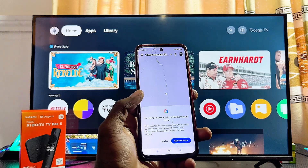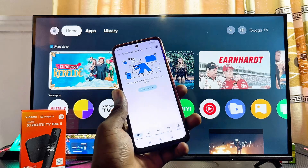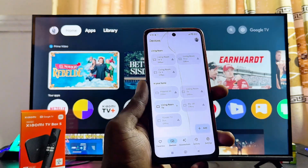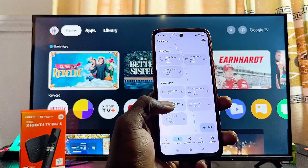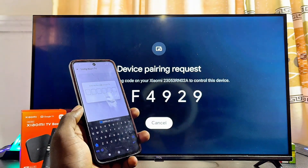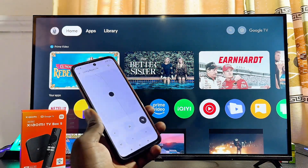Once it is installed, open it up. If you're using the app for the first time you may have to set it up with your email — make sure you use the same email that was used to set up your Xiaomi TV box. Once you're done, come over to the Devices tab at the bottom and click on Devices. From here you should be able to find all devices connected to the same Wi-Fi, including your Xiaomi TV box. Select it and then click on the Open Remote option. You'll then need to enter the code displayed on your Xiaomi TV box into the app.